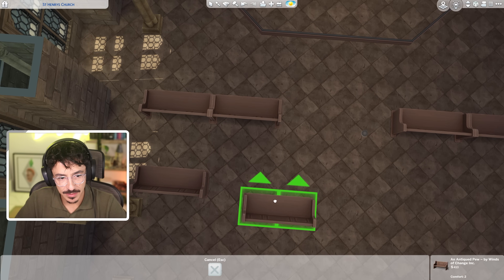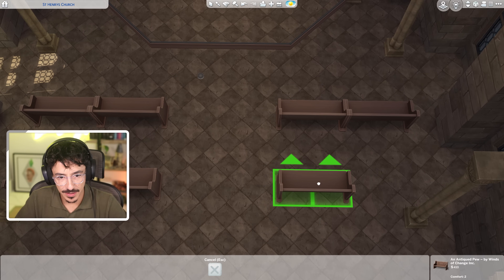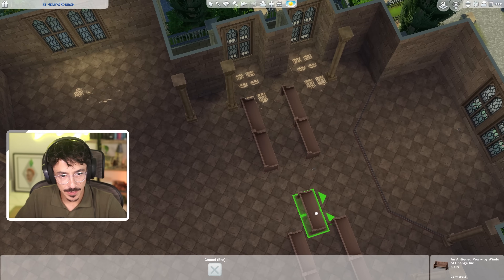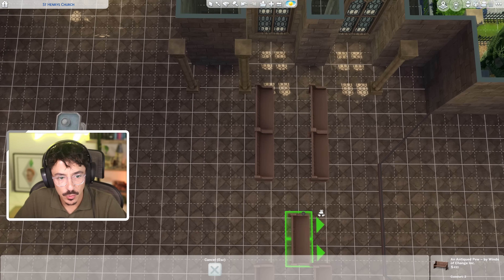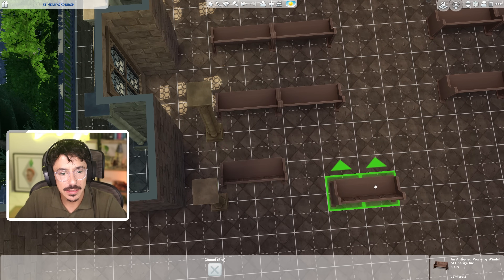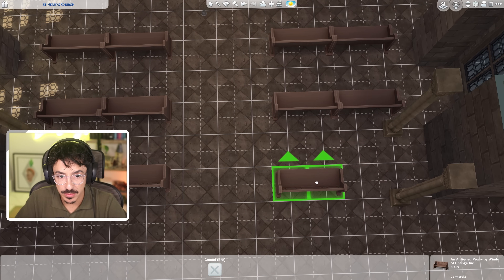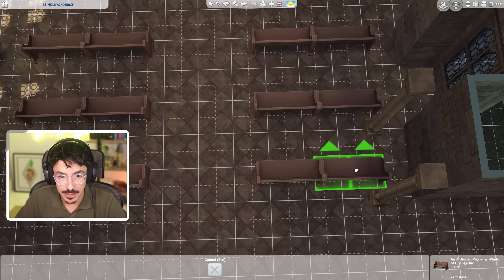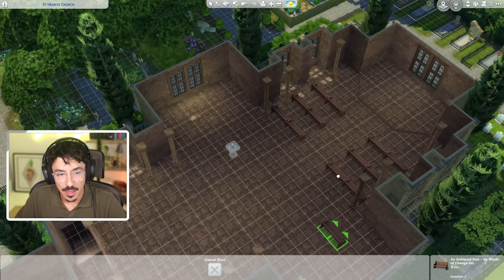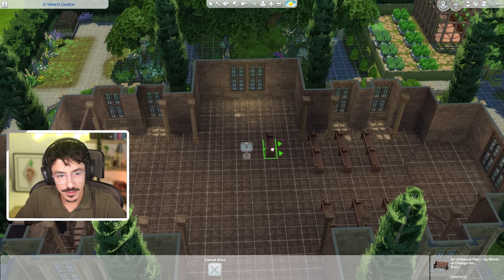If I could do another one, maybe around there. Let me see this. Yes, that should be perfect. And the same here as well. Nice bit of spacing there. So if I could do you there, another one here. I think I'm going to have these as like choir areas.